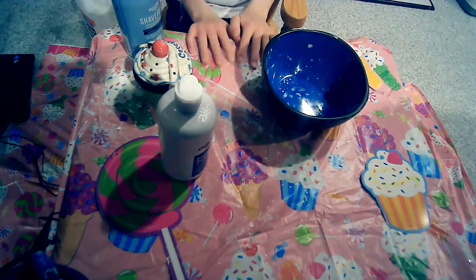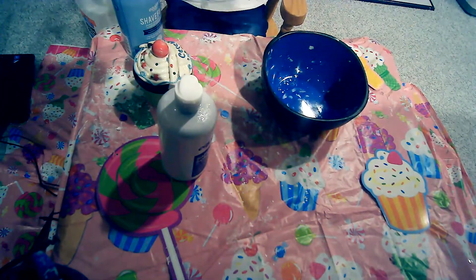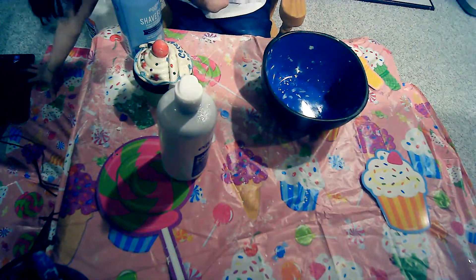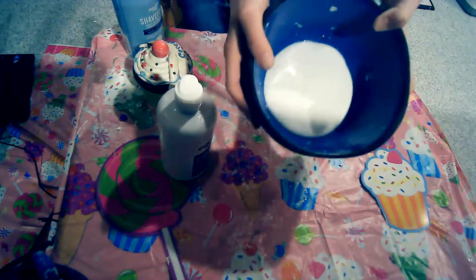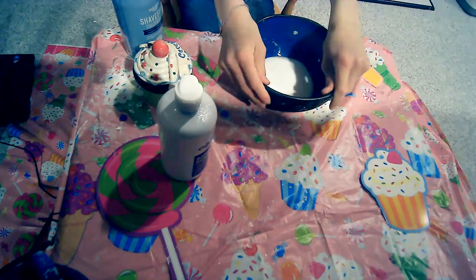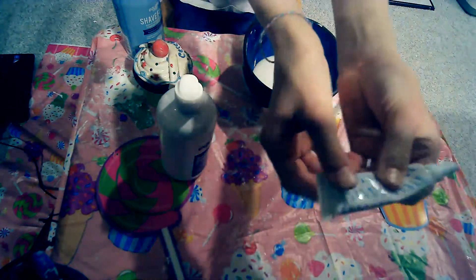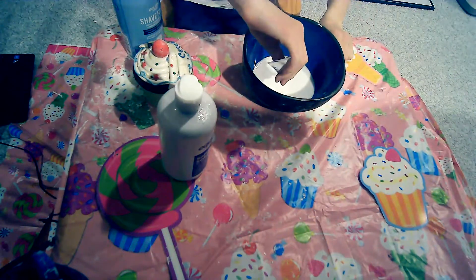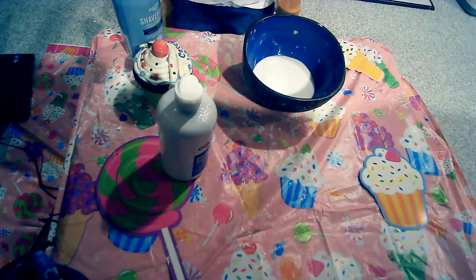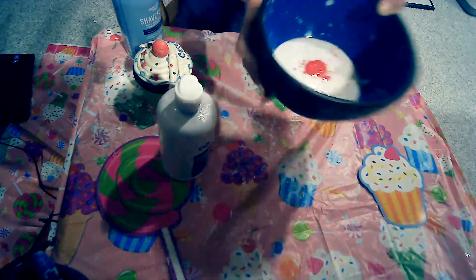I'm going to get my glue poured and let's do it. So I have my glue poured in here and I'm going to add some color. Here we have our blue food dye. I had to make lots of decisions — actually, I want red. Okay, I want red. It looks really gross, I guess some sort of like disease.